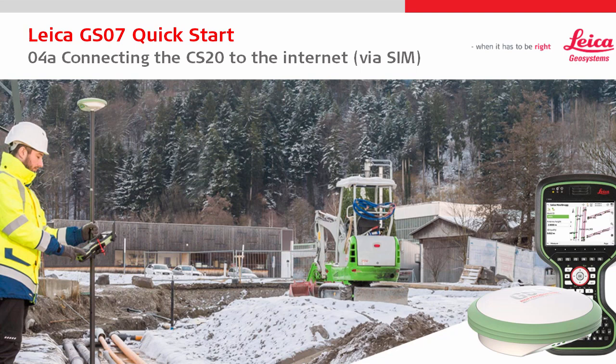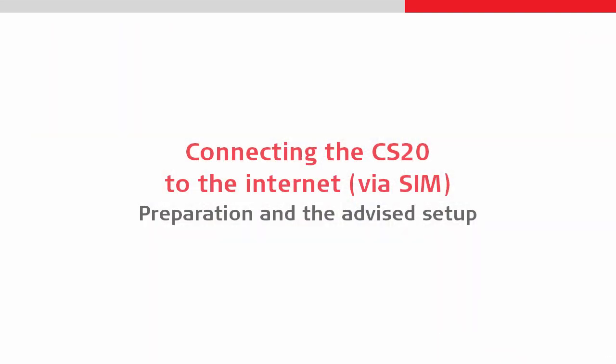Welcome to the 4th Leica GS07 quick start video. This video focuses on connecting to the internet using the SIM card within the CS20.